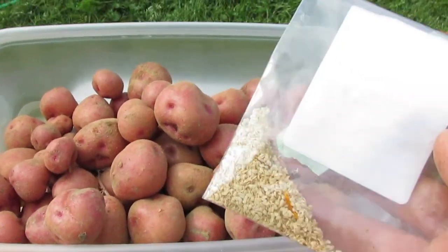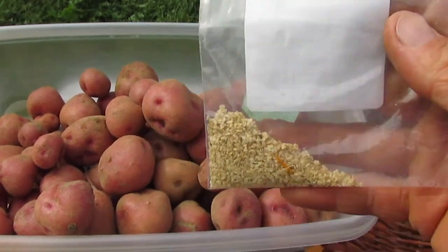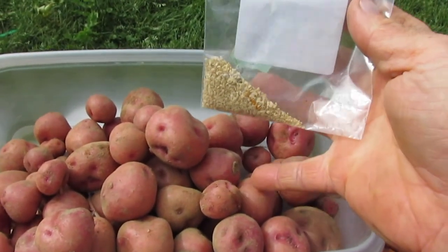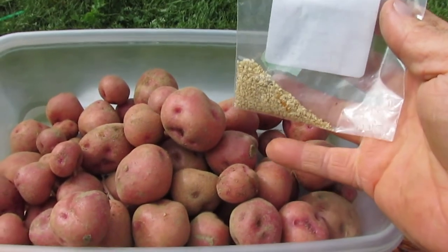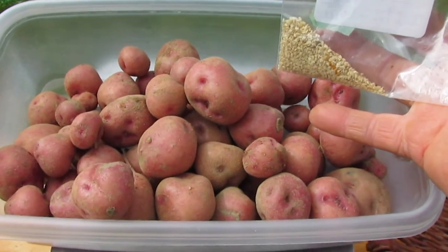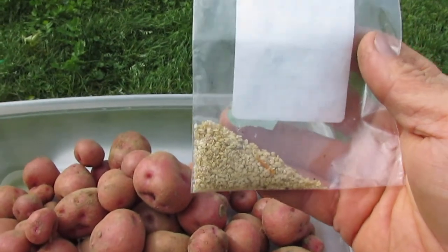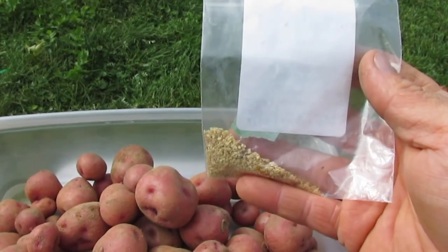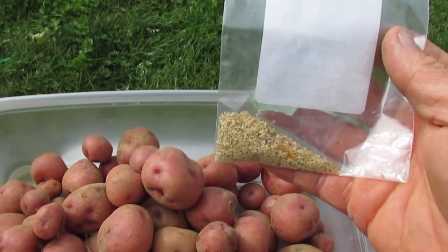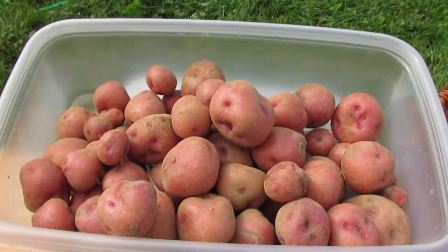In fact, this bag of seed is all of the seed I harvested from this plant — from the berries it produced this year. So not only did it provide me with almost two and a half pounds of potatoes, it also produced a couple thousand diploid TPS — true potato seeds. That's not a bad yield.